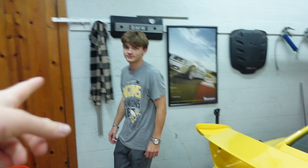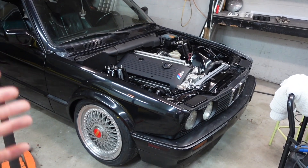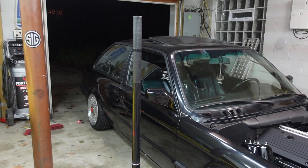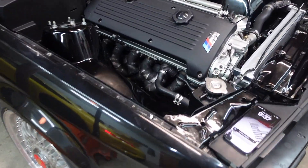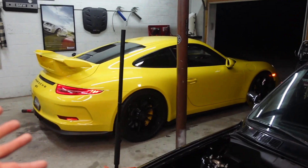We're gonna be working on the E30 today, just doing some normal stuff — just kidding! Come on, before we get into this, look how good this thing looks right now. Look how freaking good. We got a GMG crack pipe here, we got a GT3 here.